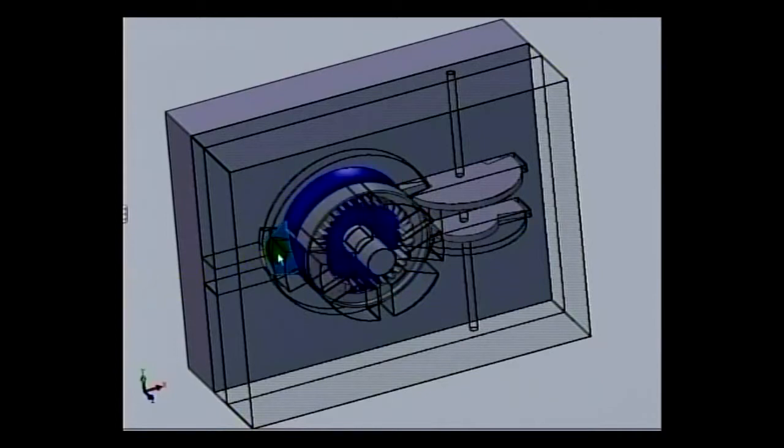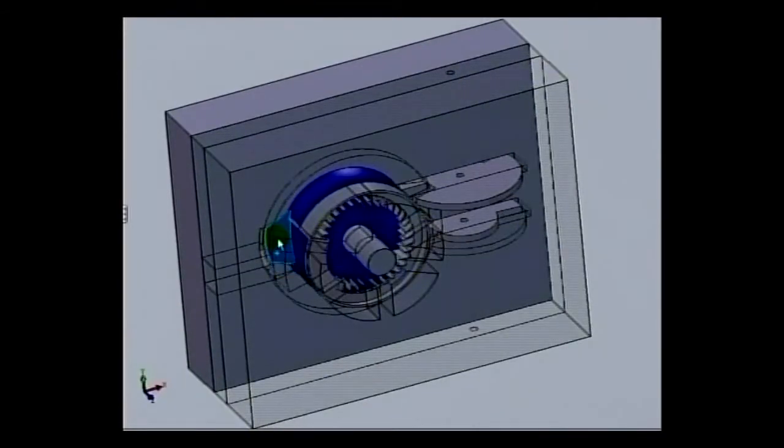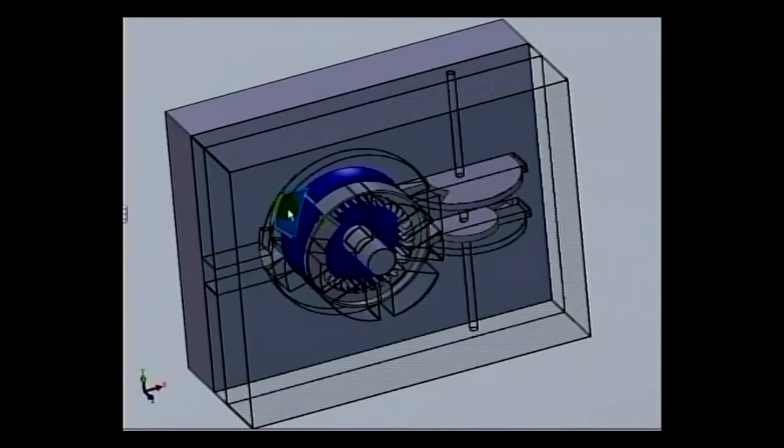I'll walk you through the rotations. We start off here. You can see the valves are currently partly open. However, right about here, you can see that lower right valve is now closed, which means that this area here is a closed cavity all the way down to this plate that just shut.